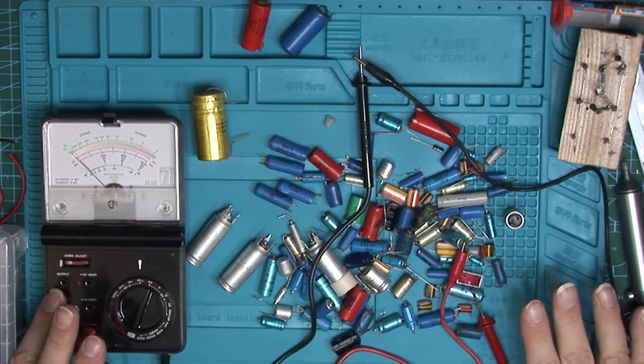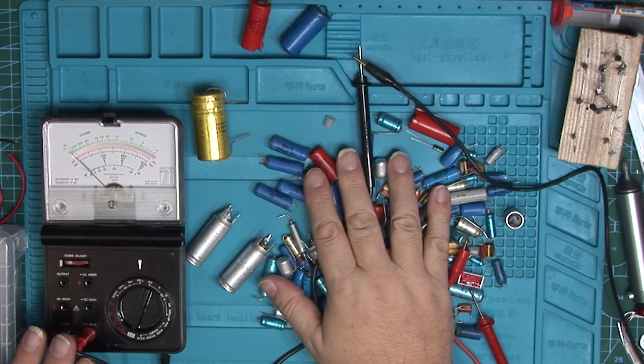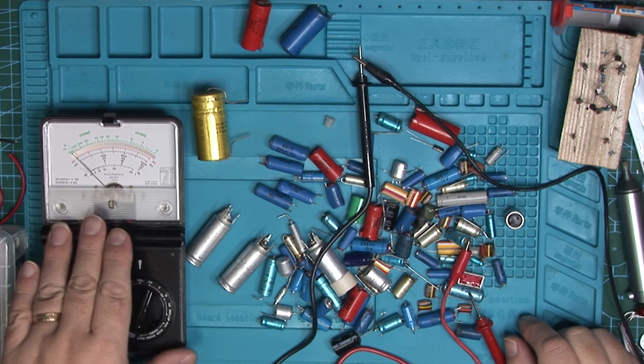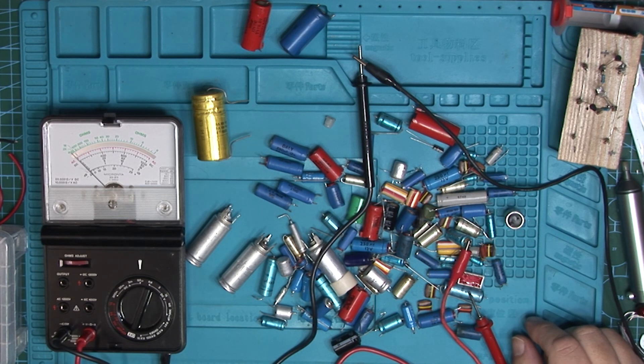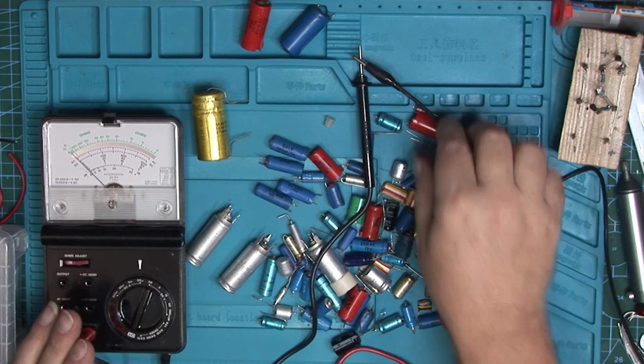What have we got on the bench? Well, we have the pile of capacitors. We have a cheap and cheerful multimeter that can measure quite low DC amps, which is what we want to look at. I have the wires from a power supply — you can use a battery; if you've only got 9 volt batteries, there's nothing to stop you wiring one up.